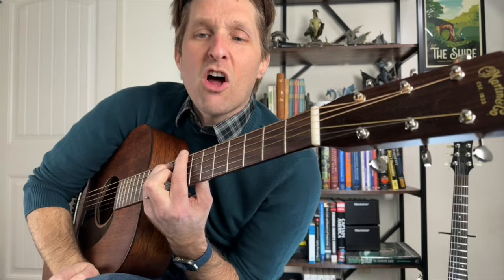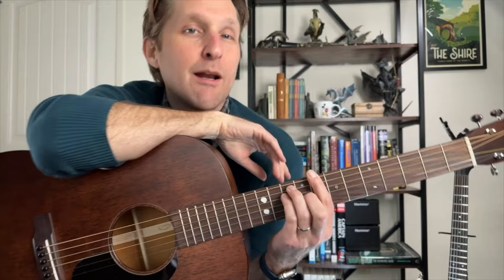Then you're gonna take your pointer finger and mash it down onto all six strings — yes, this is a bar chord, this is a C bar chord. I have two things to tell you: one, I will quickly show you a non-bar chord version of this song, though it's not gonna sound quite as good.